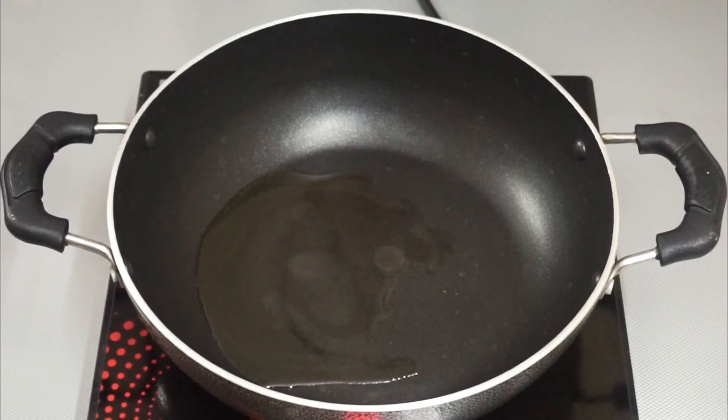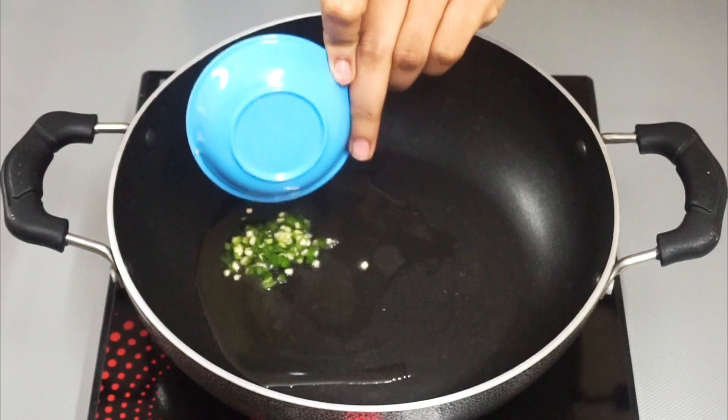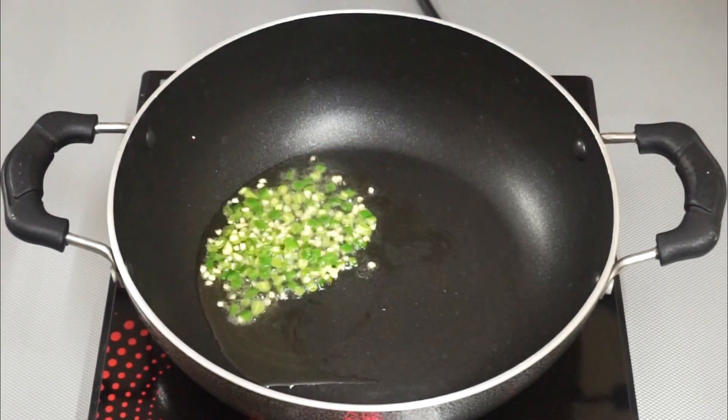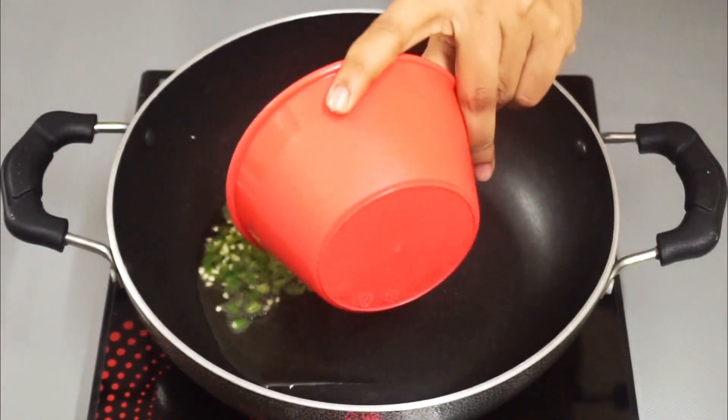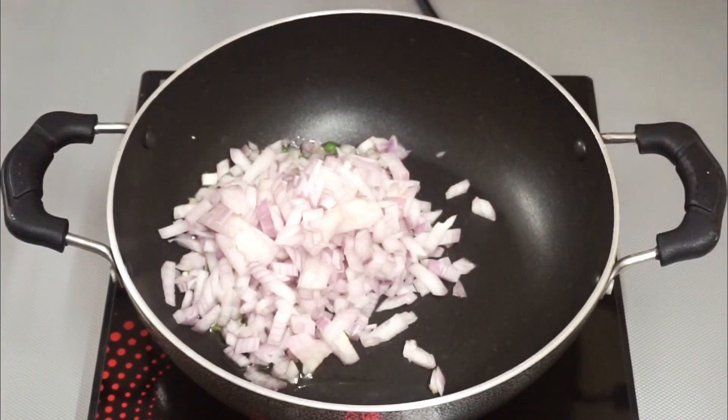After half an hour, heat oil in a pan and add finely chopped green chilies. Let them cook in the oil for about a minute without disturbing. After 1 minute, add finely chopped onions and sauté them until they turn light brown.